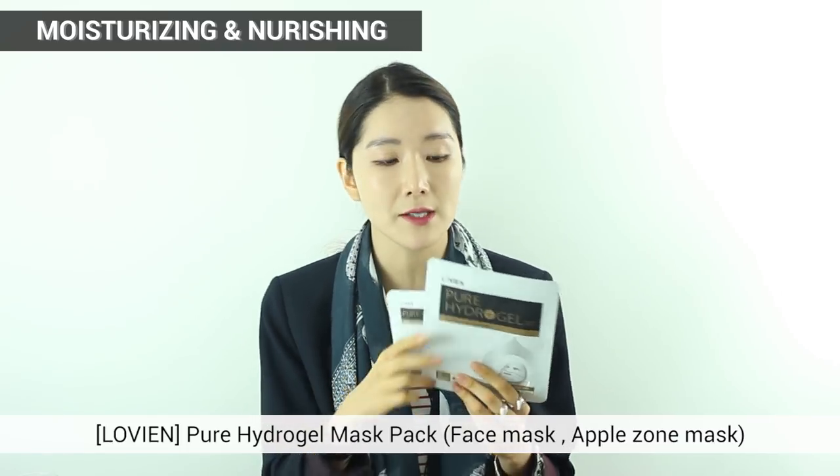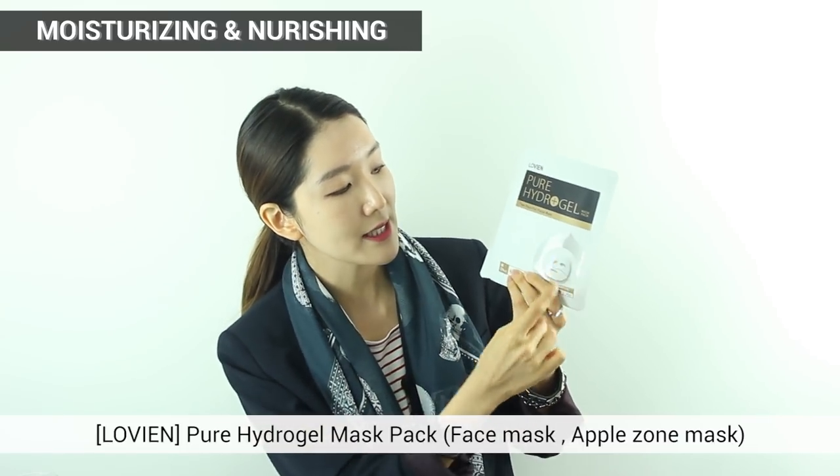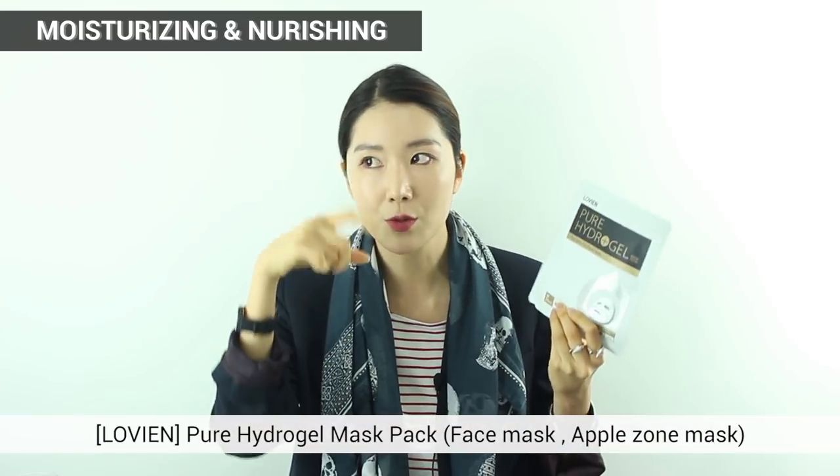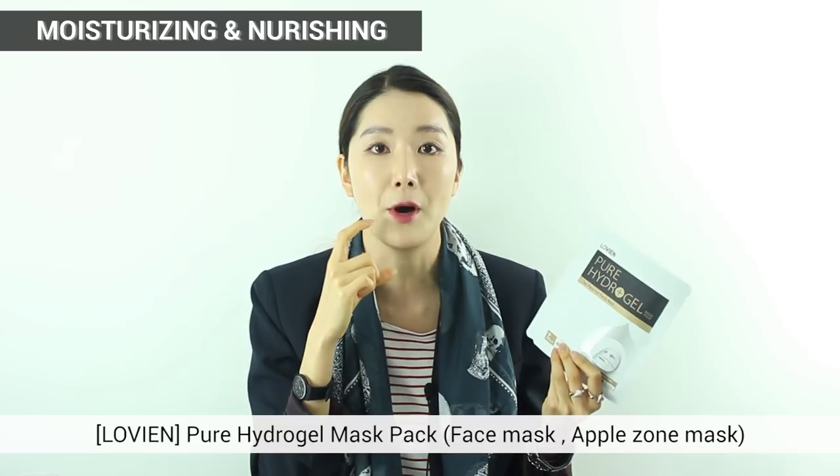The how-to is very simple. The mask is divided into two — as you can see in the picture. So take it out and make sure you know which part goes on top and which goes on the bottom.